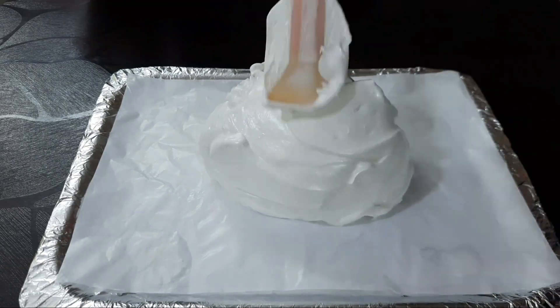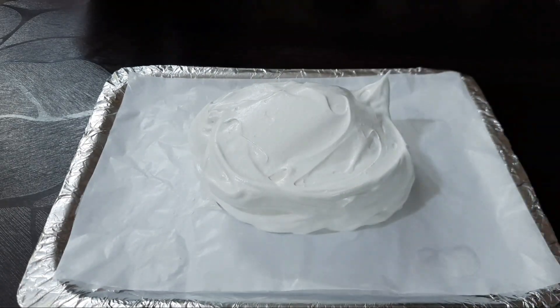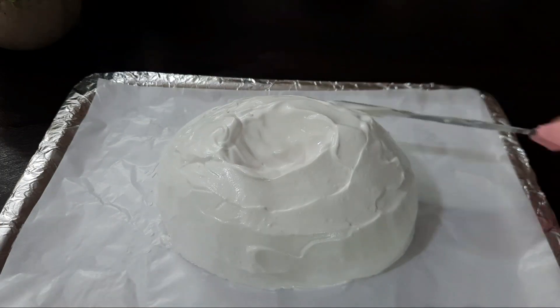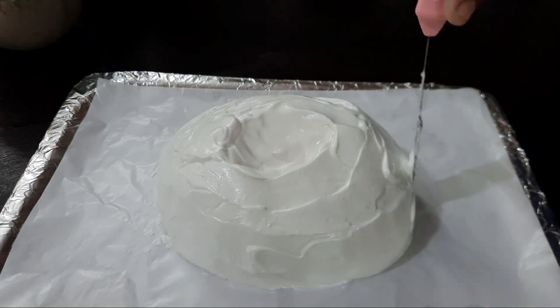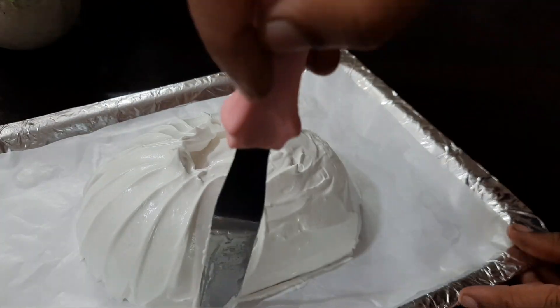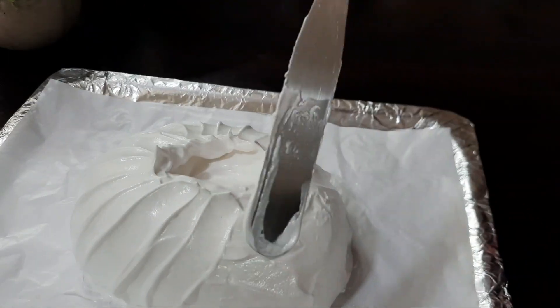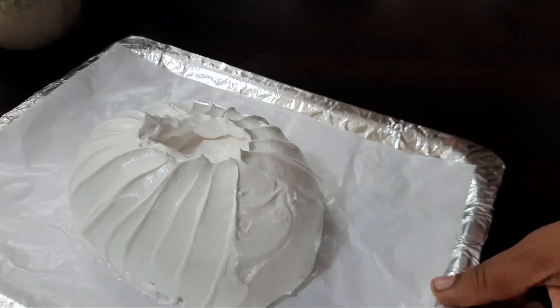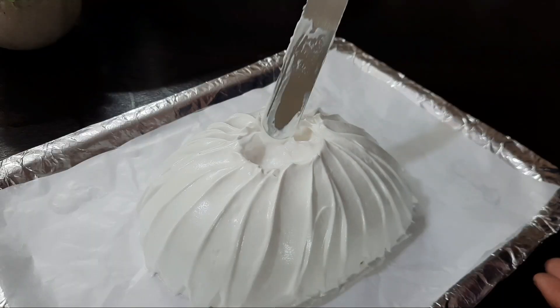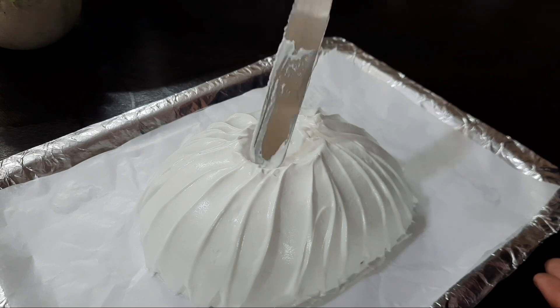We put a little bit of the meringue on the paper in the center and shape it. If you put a small hole in the center, we fill it with lemon curd. You can shape it as you like. Then put it into the oven.